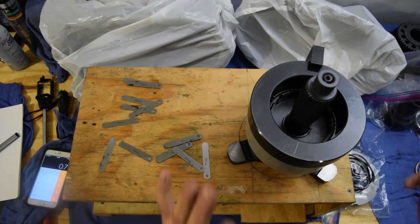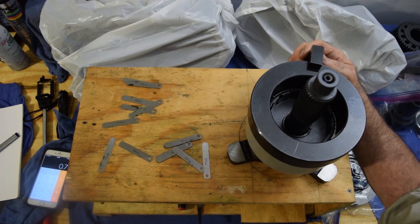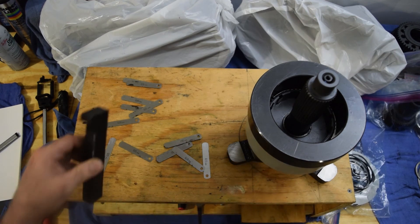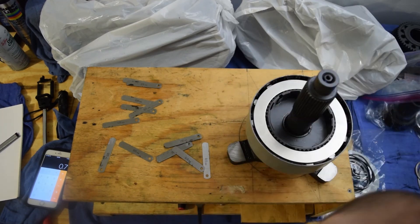I've re-measured everything, and we're still within our 10 to 11 thousandths of a millimeter tolerance — 0.10 millimeters, or 0.004 inches. So we're there, close enough for me.